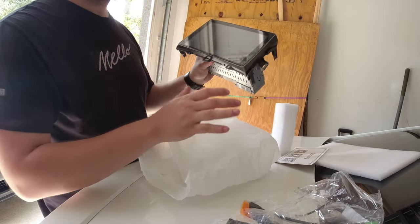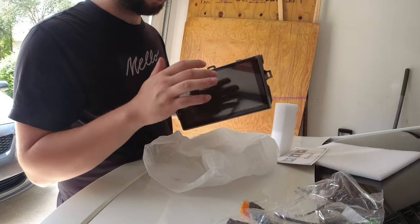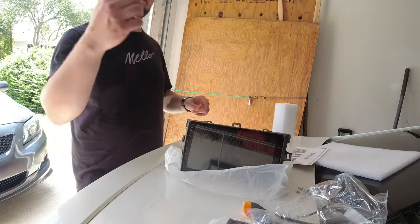I believe it's about a nine inch screen, very similar to what I have in there now but way better quality than the one I have in there. Let's hop in the car and take off the old one.